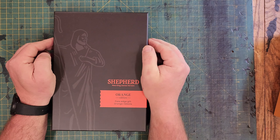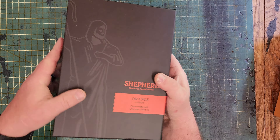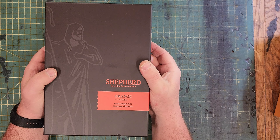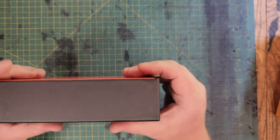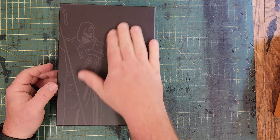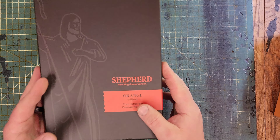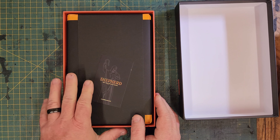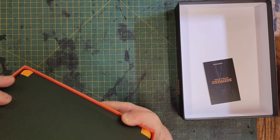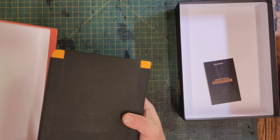Alright guys, let's start with the Shepherd. The Shepherd is a New King James Version in orange. We'll start with the box — it is just incredible. This is definitely something that makes me want to step my game up in product presentation. It's a super thick, two-piece box with some nice artwork representing their company, a little logo on the back, HumbleLamb.com. Inside is the Bible and a little card — a note from the publishers. The edge of the box reads: 'The Word of God is the greatest treasure given to man.'